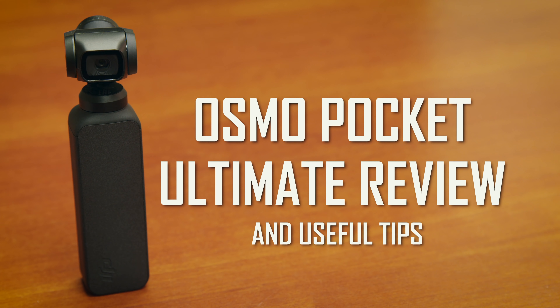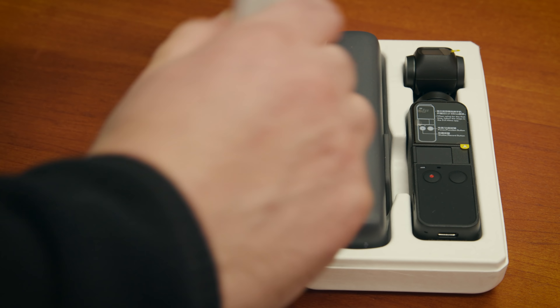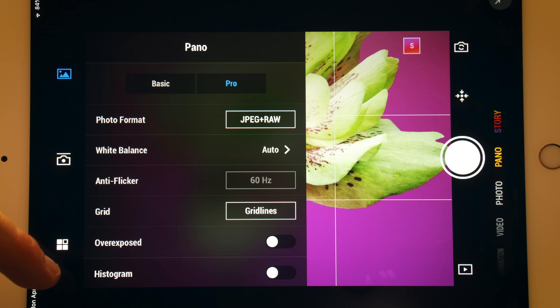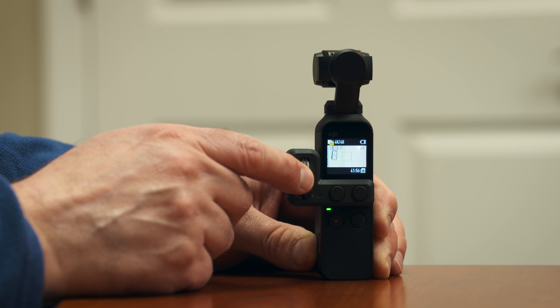Welcome to our Osmo Pocket Ultimate Review. In this video, we will cover the following topics: Unboxing, Camera Highlights, the Mimo App, Best Accessories, Test Footage, and Review. Let's get started.